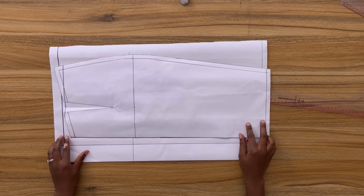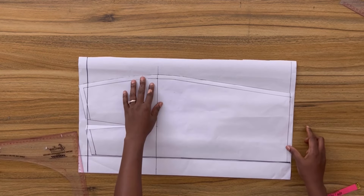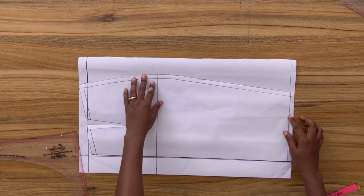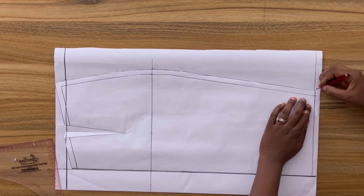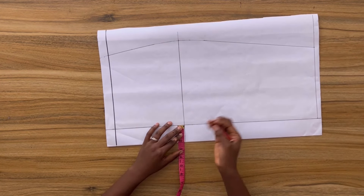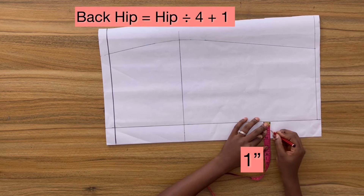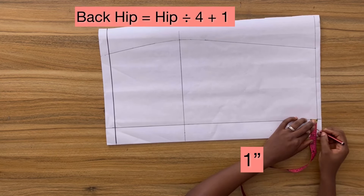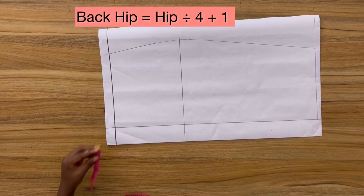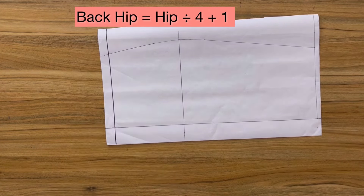Now moving to the back, I'm going to place my front pattern along the vertical line, making sure it blends with all the horizontal lines, and then copy just the outline of the side seam including the seam allowance. To continue on the back pattern — remember on the front we divided the hip measurement by four and subtracted one inch — now I'm going to come out from this vertical line and mark out that one inch, then square a vertical line right across this point. This is going to be the center back of the skirt.